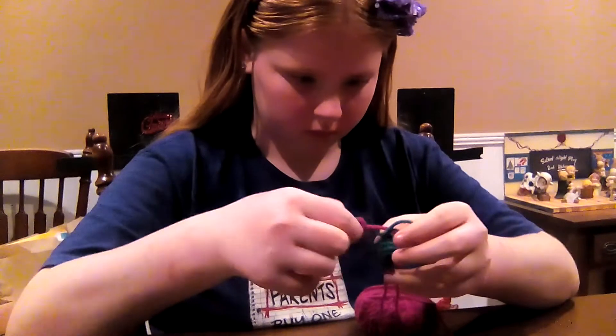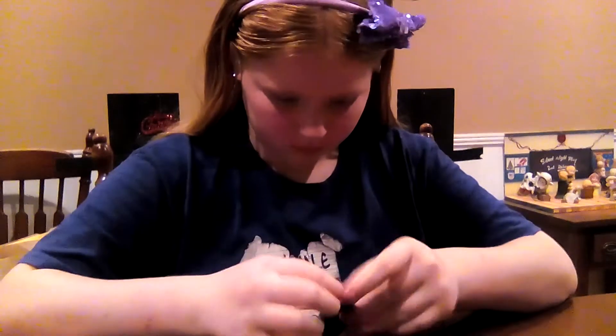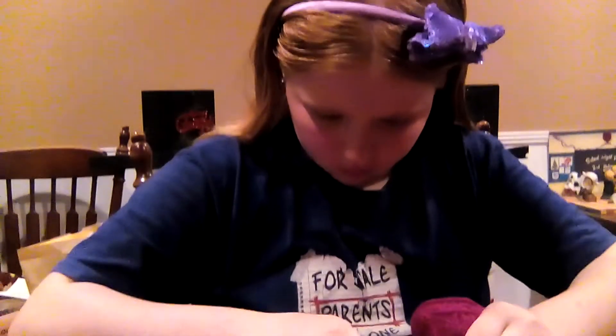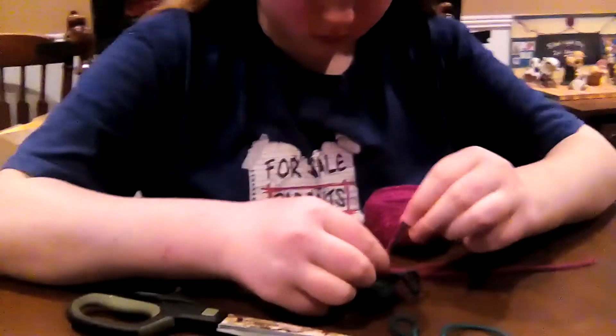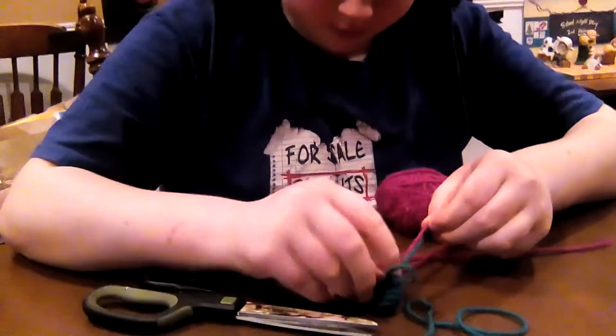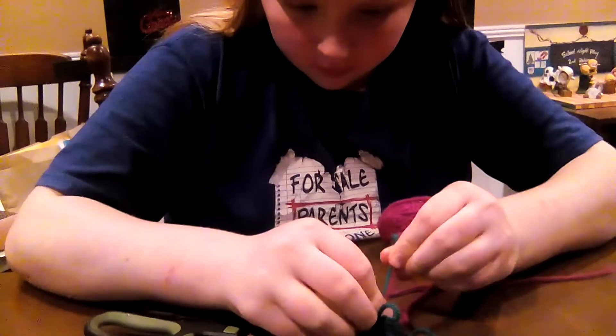Can you just do that with just a little knot? Mm-hmm. Can you show it to the camera? I'm going to pull it there, like that. And then I crochet over it.